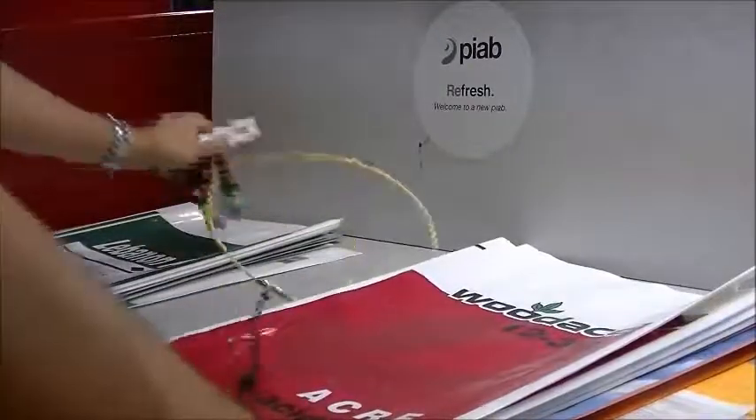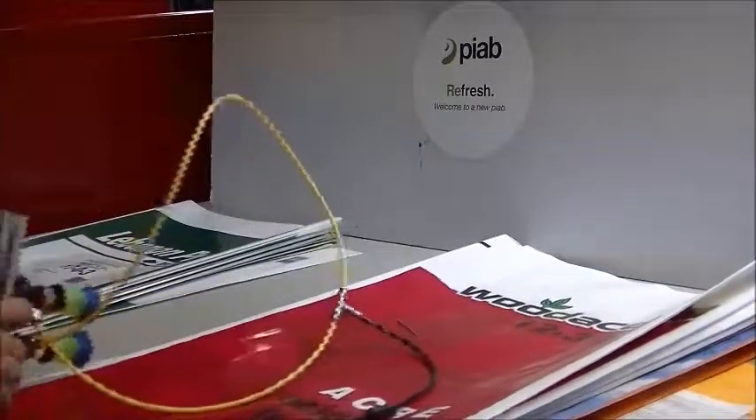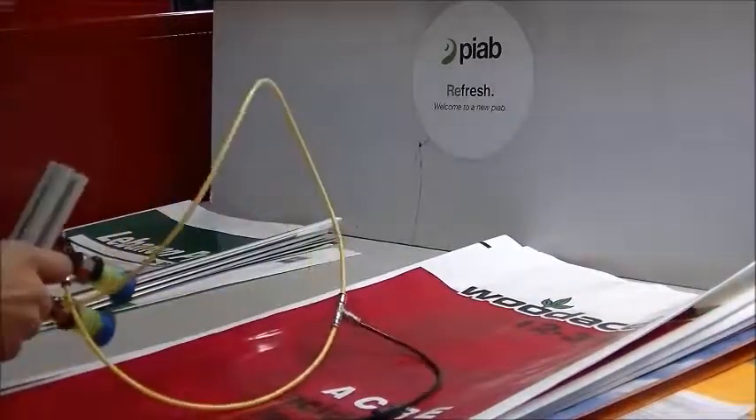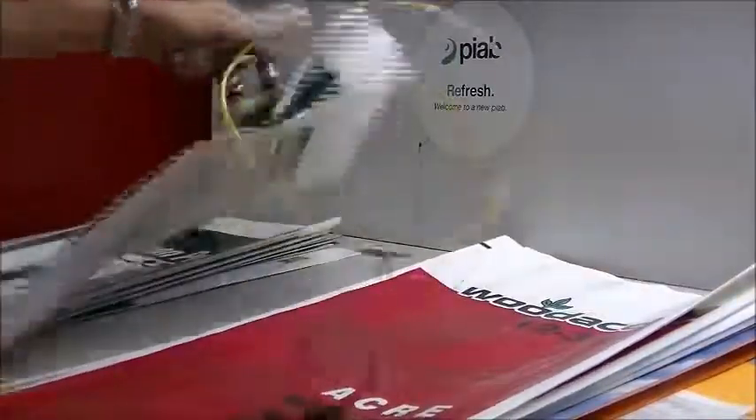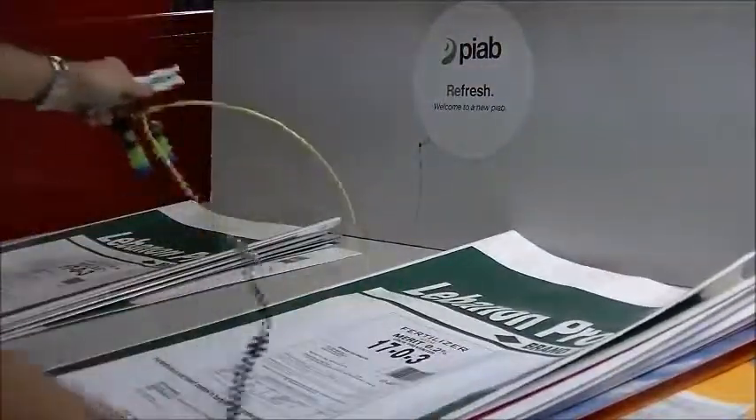Good holding on every single bag here. Bag number four — a little violent shake caused it to release. Try it again. Good success. Second bag of type number four.